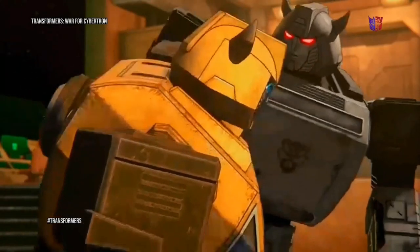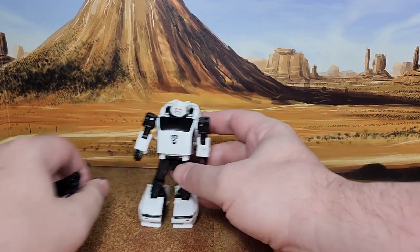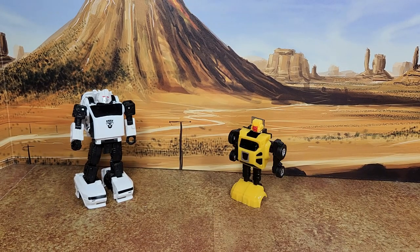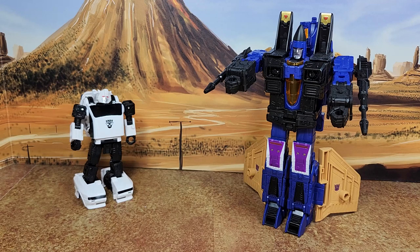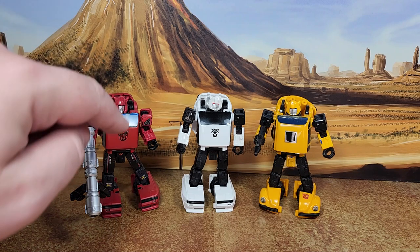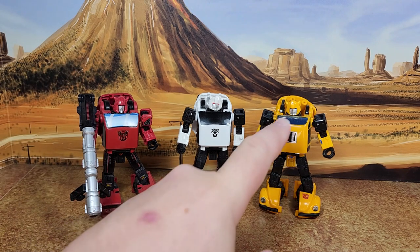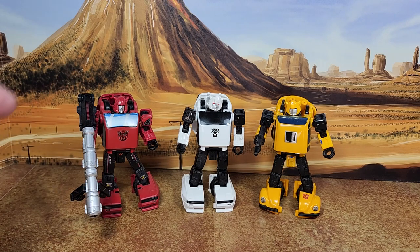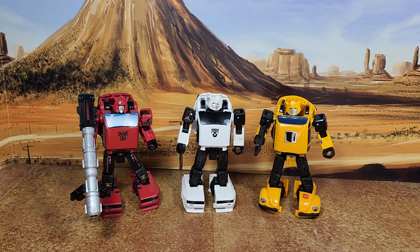Let's do some size comparisons. Let's go with G1 Hubcap, because I don't have a G1 Bug Bite — but I'm thinking of getting one now. Fellow War for Cybertron Netflix Mercenary Dirge, and the other two molds I have for this character. So you have the body of Cliffjumper with the head of Bumblebee — same head. I think he's the only one that should have come with that gun, because that is cartoon accurate — or pilot episode accurate, actually. It's cool to have these three together.